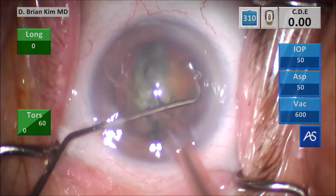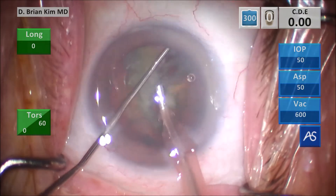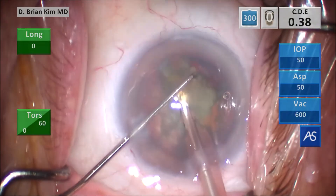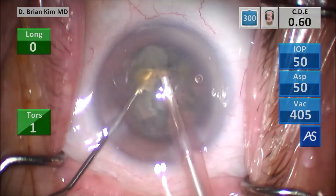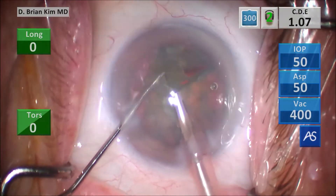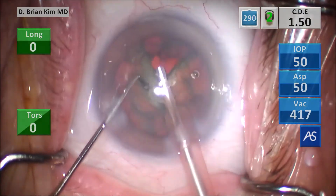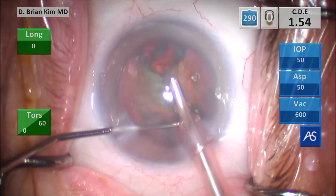That's double-chop — placing the chopper on the right-hand nucleus, sudden loss of resistance, fracturing that right-hand nucleus in half, lifting that first quadrant up with a little vacuum, getting the chopper around it, crushing the lens between the instruments into smaller and smaller pieces. When you're using double-chop and cross-chop, even though I'm working inside a hole, this is not a limitation to lens disassembly when using mechanical fracturing forces — double-chop and cross-chop to disassemble the lens.